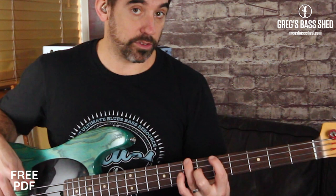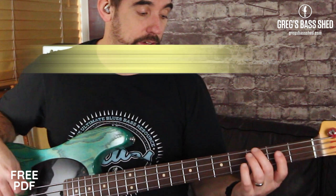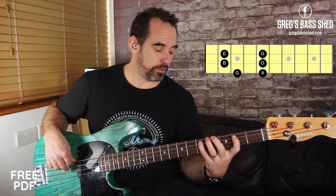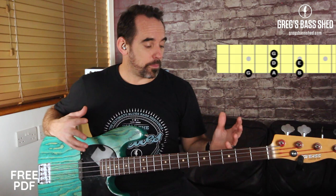I start with my first finger, then I jump along to the A with my first finger as well. Now there is another way to play this scale — it's more usual to use that position if you're playing a walking line. But if you're going to use licks and fills, then this position is much better.